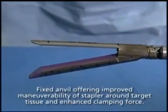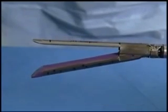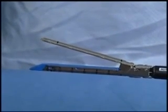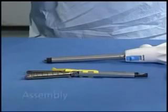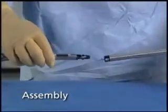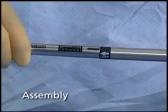You will notice that in this reload, the anvil is the fixed component and the cartridge is the moving component of the reload. This is different from EndoGIA Universal Straight and Reticulator Reloads, where the cartridge is the fixed component and the anvil is the moving component. To assemble, align the loading arrows on the reload and stapler handle. Insert the reload and rotate it clockwise with respect to the stapler handle until an audible click is heard.